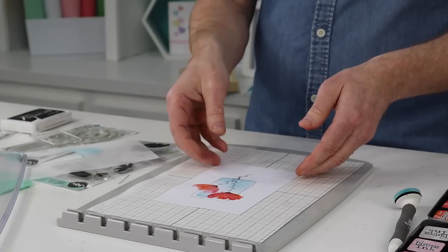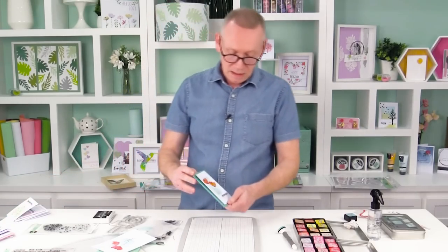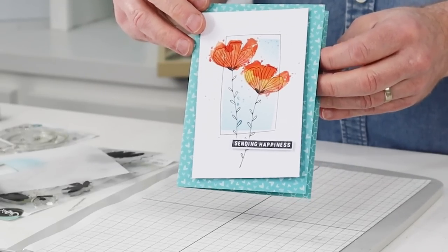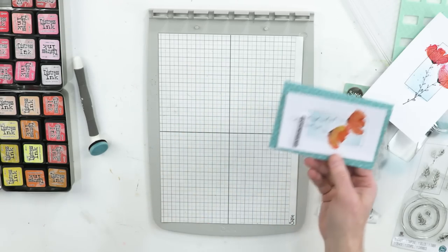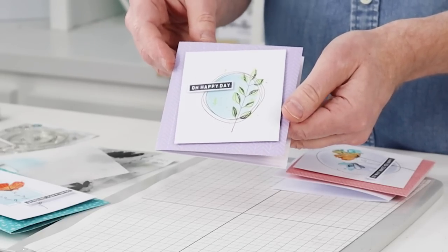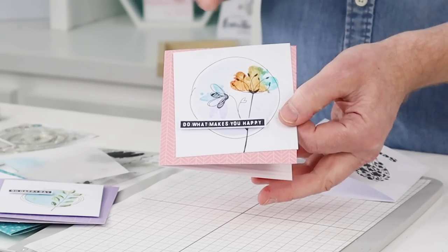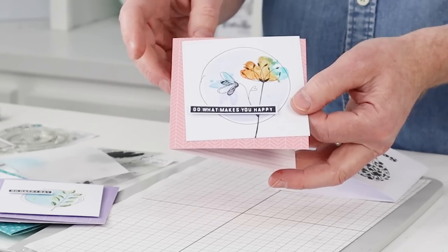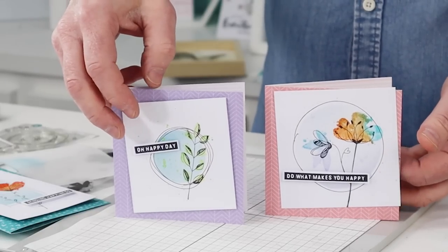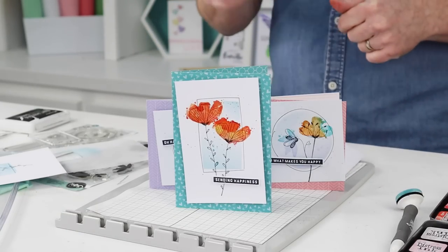Let me show you something I created a little earlier using this stamp set — we have the same thing with a simple sentiment added, put on a pattern background. That one says Sending Happiness. Some more examples — we've combined the Drawn Frames and the Watercolor Flowers. That is 'Oh happy day.' And finally 'Do what makes you happy' — we've combined two different florals, two different heads, a die-cut circle. I think they're really neat — it's a lovely set and it's one that you're going to have a lot of fun with. From here we're going to take a look at some of the other stamp sets in the range and some more examples of things that you can do with them.